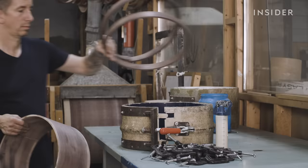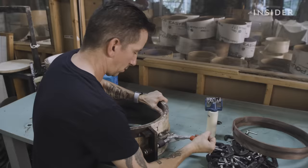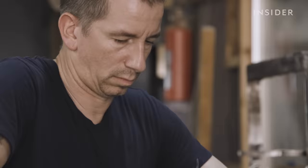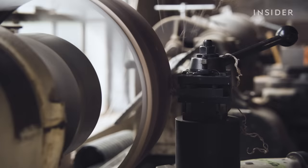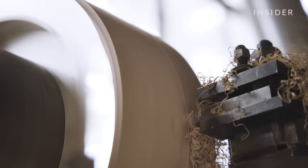This is one of Lou Scalzo's tasks. The shell stays like this for 24 hours, but when it's out, it starts to resemble a drum. Lou uses a lathe to smooth out the surface, going over the shell twice — once manually and the second on auto.